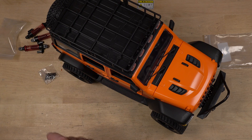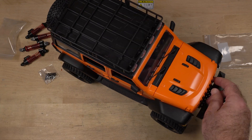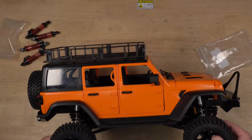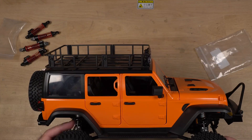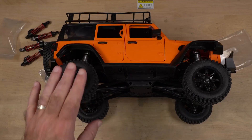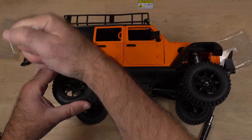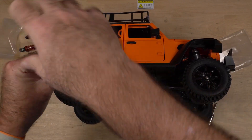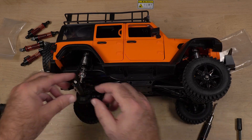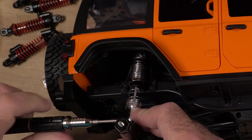I do have these other springs — I can swap those springs out and see how it runs. You can actually swap these springs out without removing the body; you just have to remove the wheel and take out the bottom screw. Let's do that now and see if it works better.